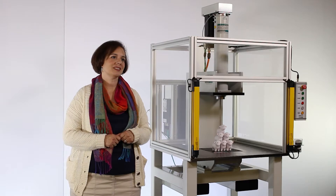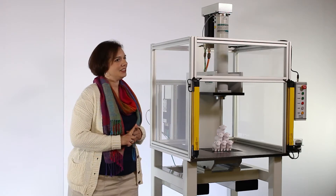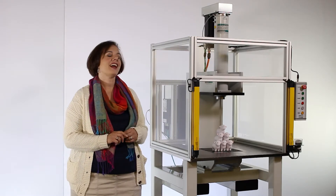Hello, my name is Stephanie Price. I am a senior application engineer here at PROMIS Incorporated, located in Brighton, Michigan. Today we are going to be discussing the PROMIS Workstation including key features, different configurations, and the benefits.